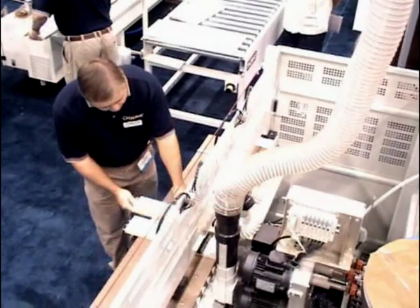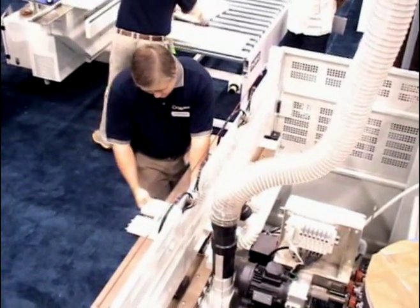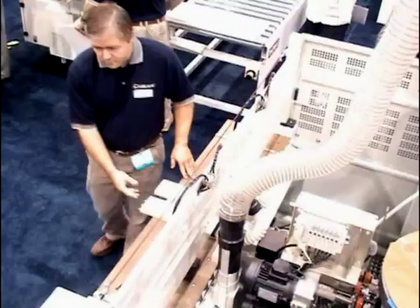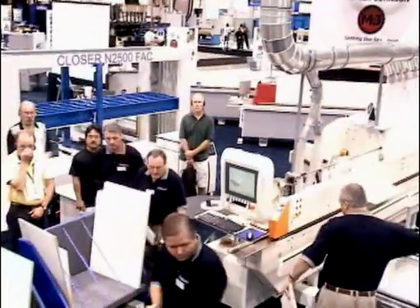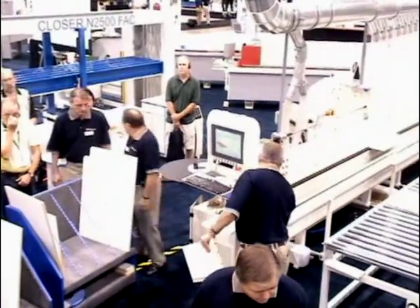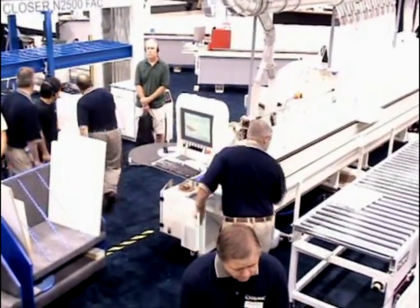Meanwhile, on the IDM KS 5800 Edgebander, the operator pulls parts from the mobile cart and sends them through. Parts are automatically returned to the operator for another pass or for unloading to the carts to move to assembly.